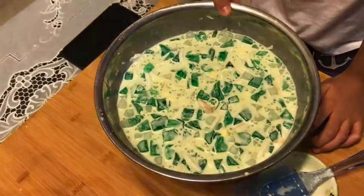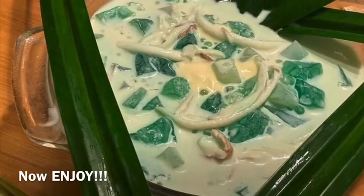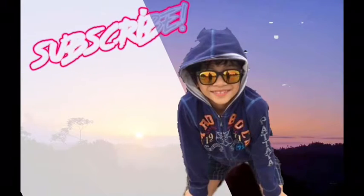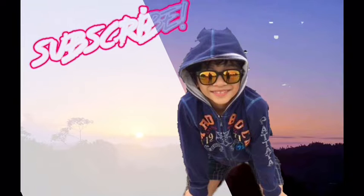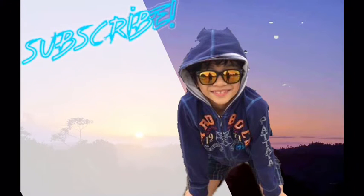Chill it in your refrigerator, then mix it gently.